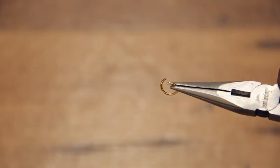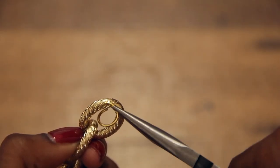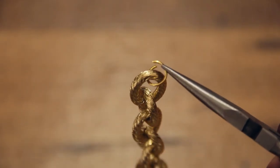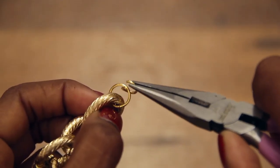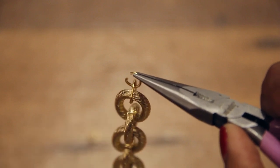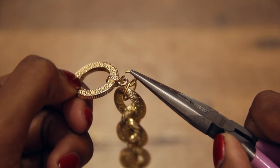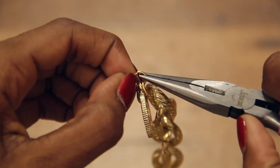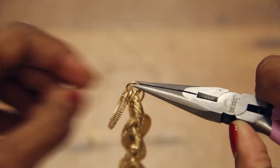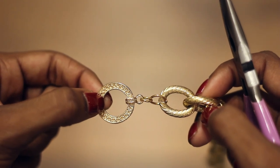Open the large jump ring and slip it onto one end of the chain, then close. Now add the smaller jump ring, but before you close, slip on half of the clasp. That's one end done.